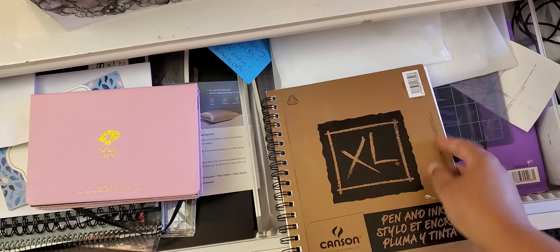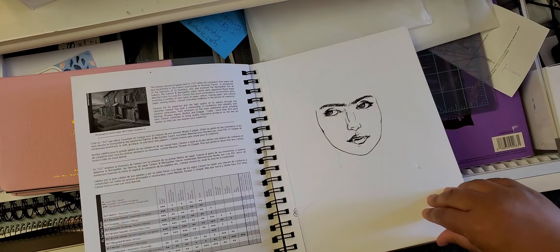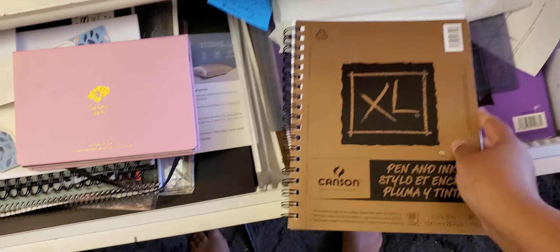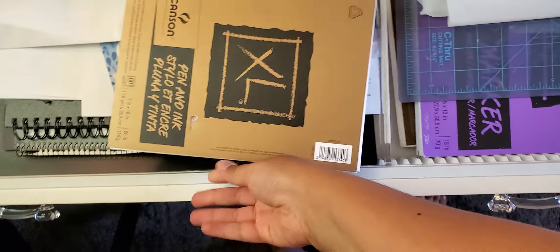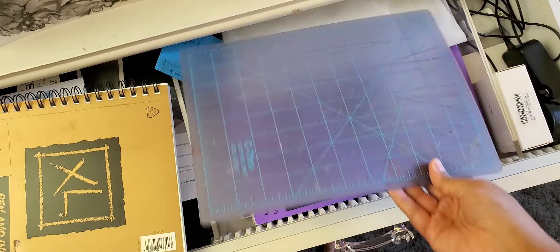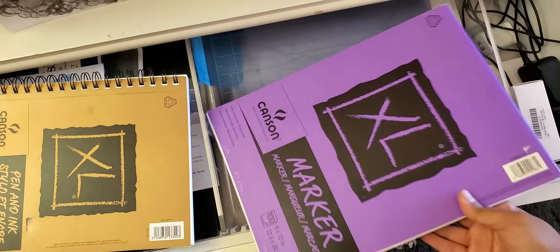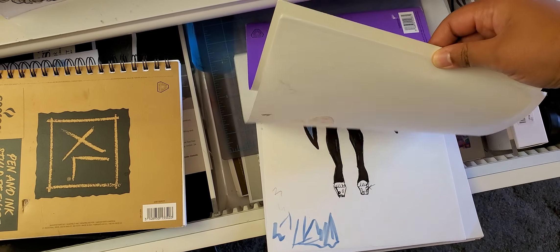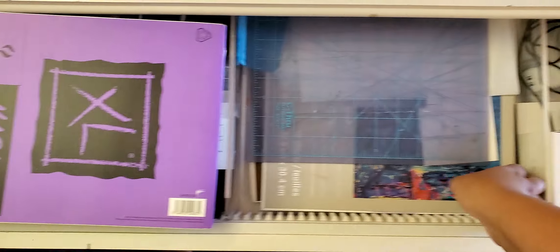And then this is pen and ink — like pen and ink, not marker. You can see Canson pen and ink. It's okay — I've had better, but I'll use it. And an old cutting board. Canson marker paper again. It's alright, but I'll use it.